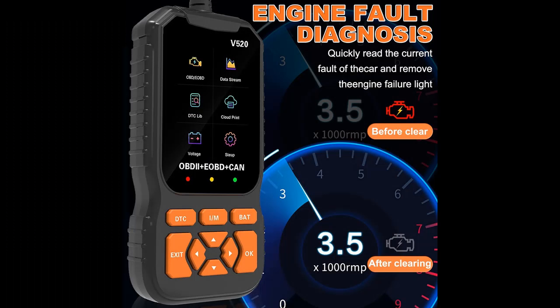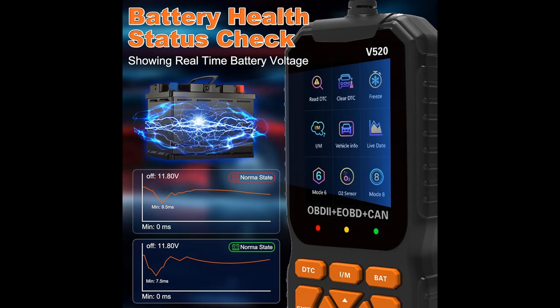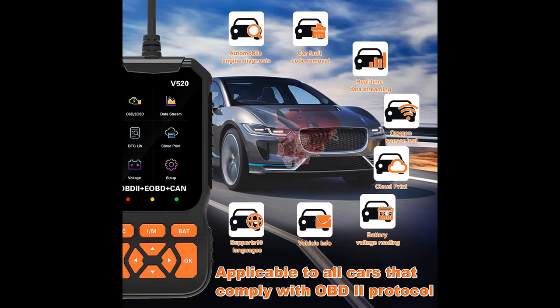Extensive compatibility: the V520 OBD-2 scanner is compatible with most cars after 1996 in the USA, 2002 in the EU, and 2008 in Asia. If your car has an OBD-2 port with a 16-pin connector and the production time meets the above timeline, then your vehicle is compatible.